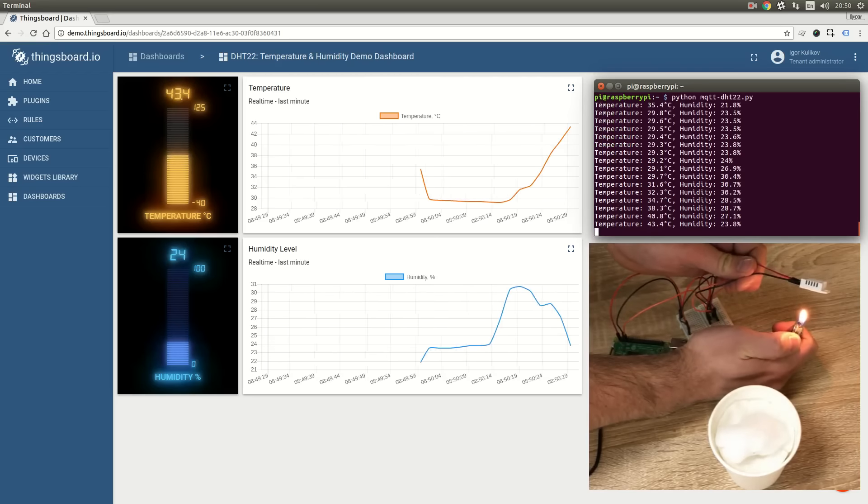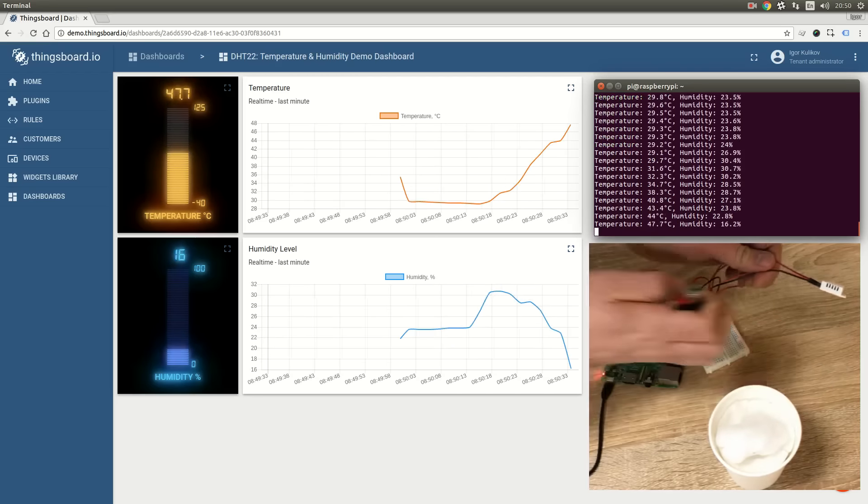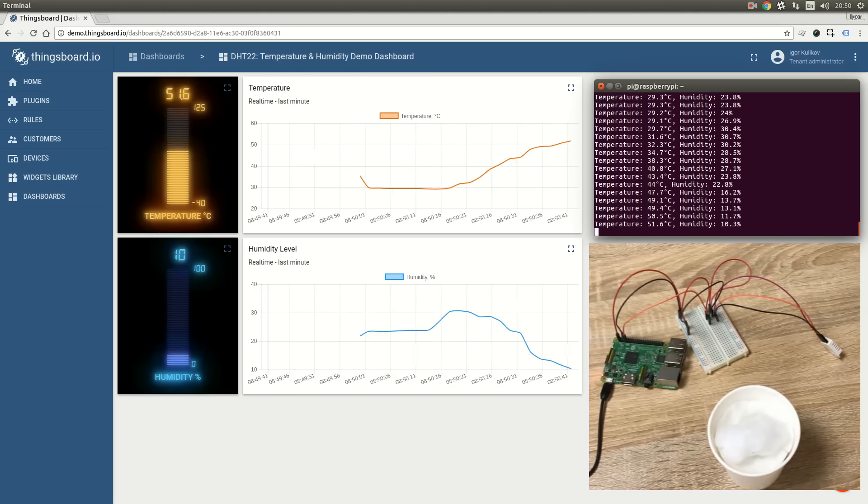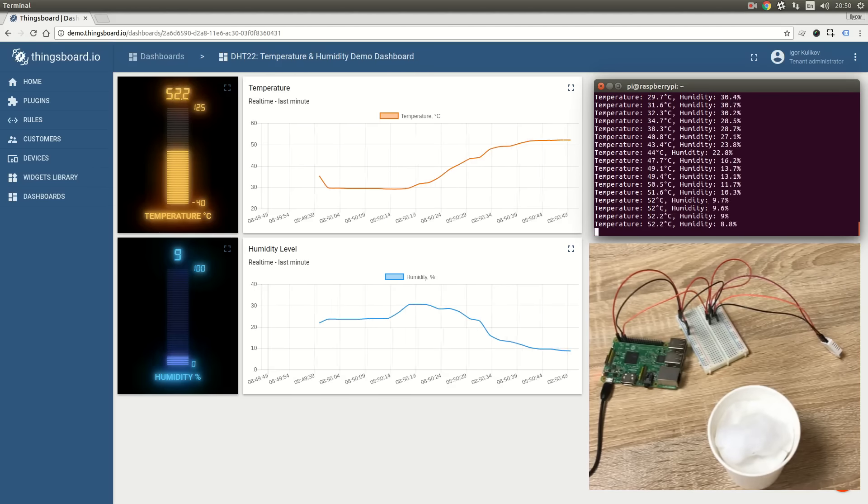Right now we will heat up the DHT sensor using a lighter and then put it in the snow to see real-time charts in action. Although there is a sensor delay of about 2 seconds, the data is delivered to the cloud instantly.